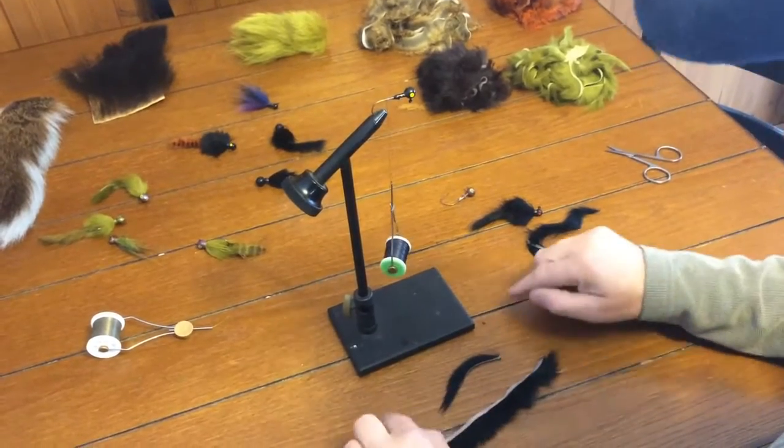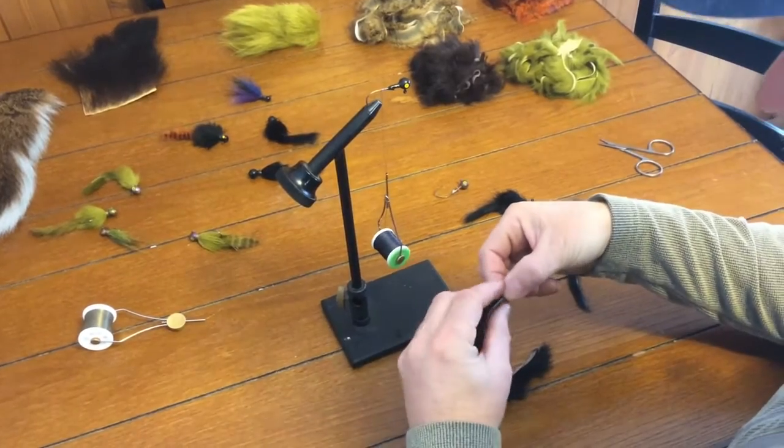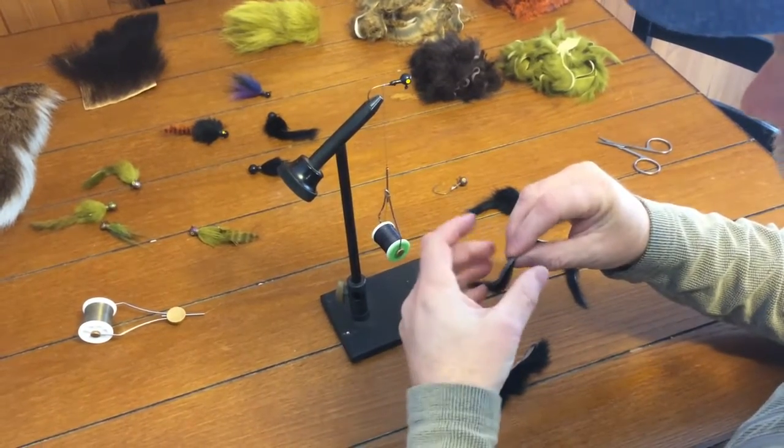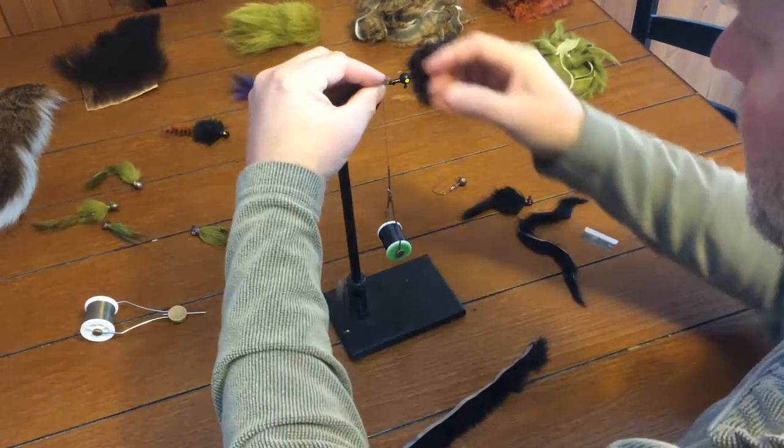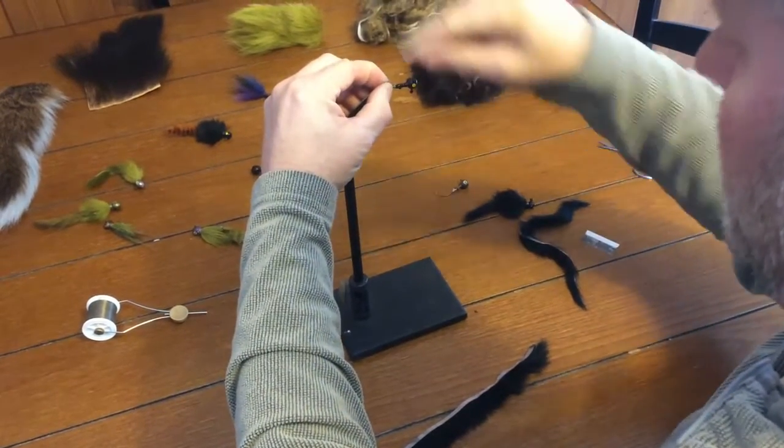The size — you can cut them any length you want — and our body wrap is cross cut. You can put the zonker strip on any way you want. Some guys tie it, some guys glue it, some guys run the hook through it. It doesn't really matter; whatever way you feel comfortable about how to secure it works just fine.